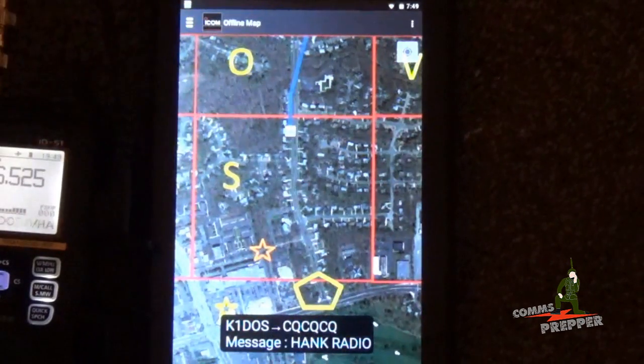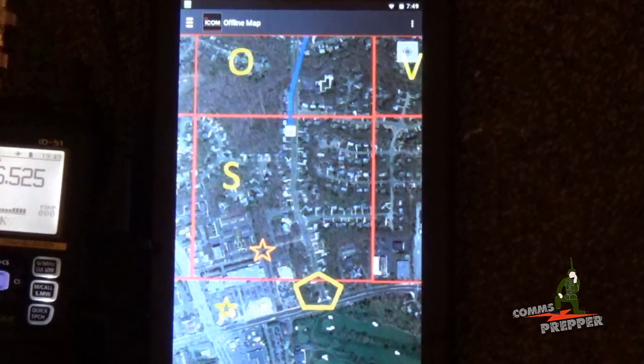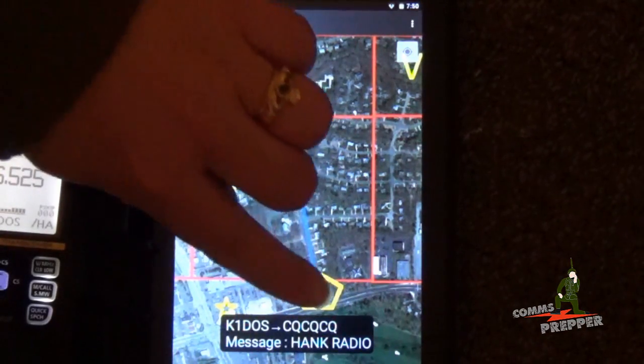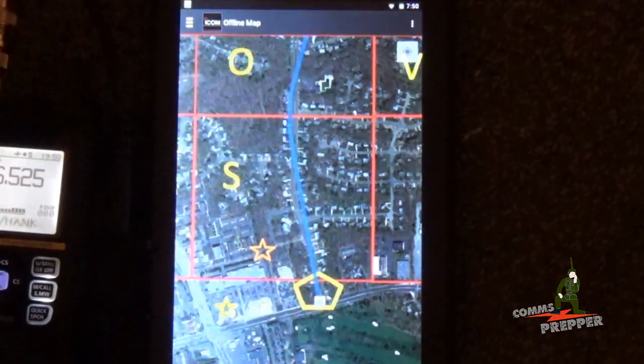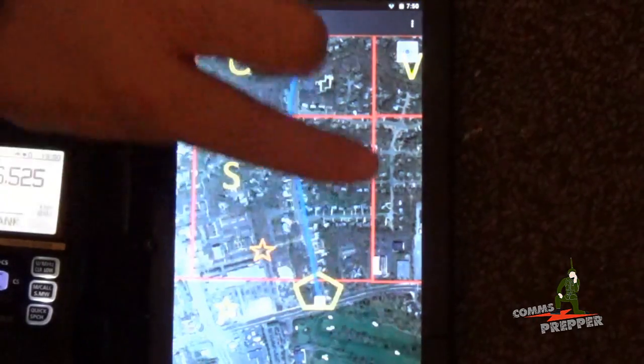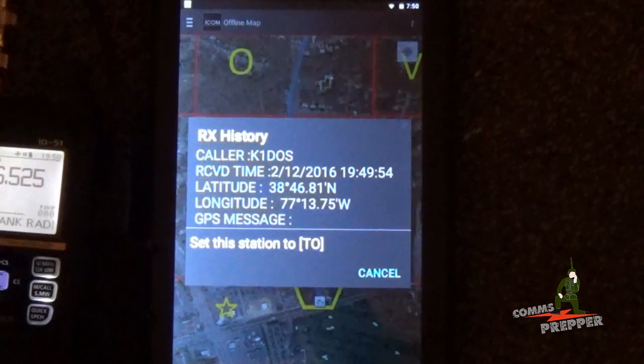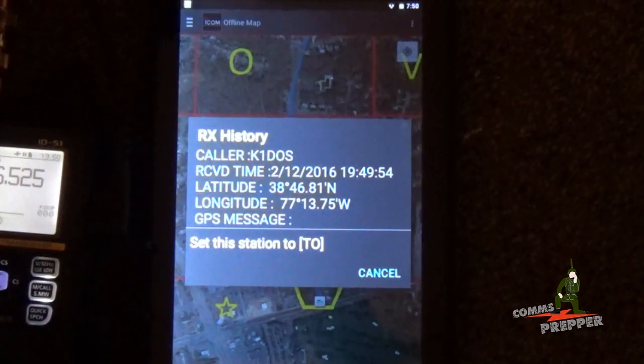KB3, this is K1DOS, I should be showing up at checkpoint 2 right now. K1DOS, this is KB3, I'm showing you on the map at checkpoint 2. Affirmative, heading west, en route to checkpoint 3. There we go, so now it's popped up, showing his new latitude and longitude.